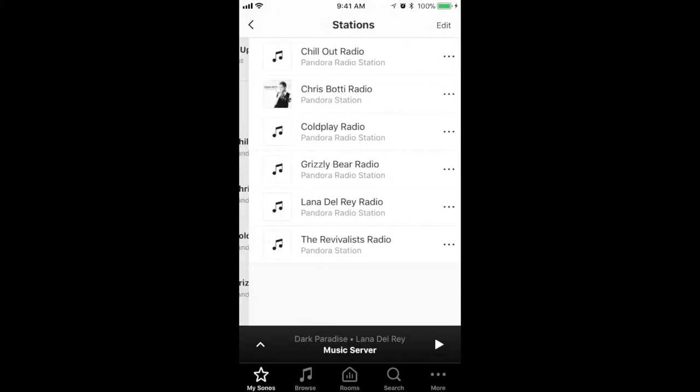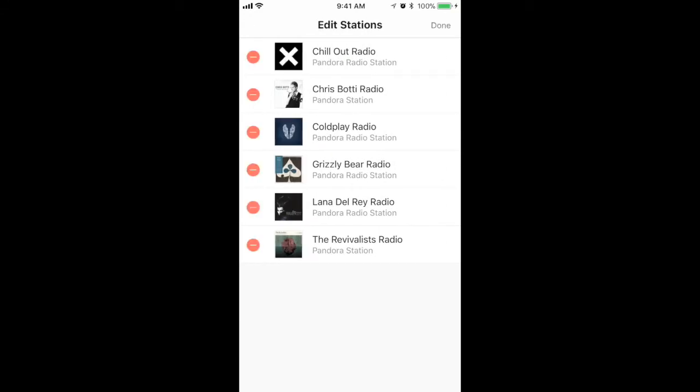You can easily remove items by pressing Edit, find the station or playlist you want to remove, then press the red circle and delete.